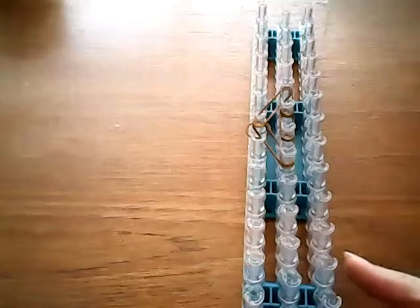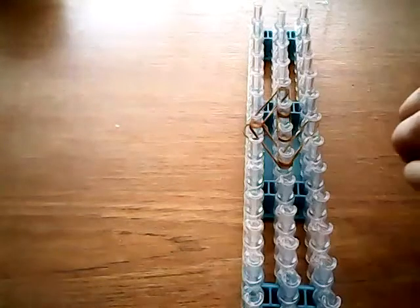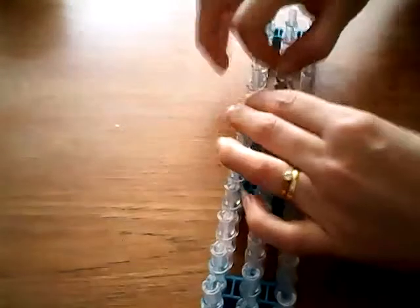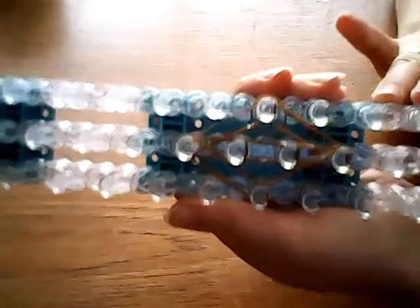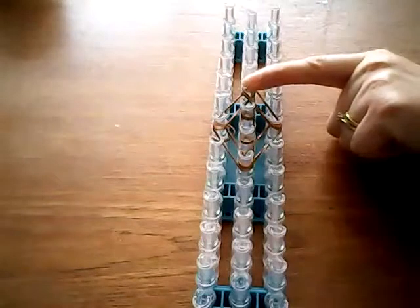And then we're going to go again in a steep diagonal to make a diamond shape, doing this along the bottom. This is what you should have. We're going to place a cap band here on this point, on this pin.